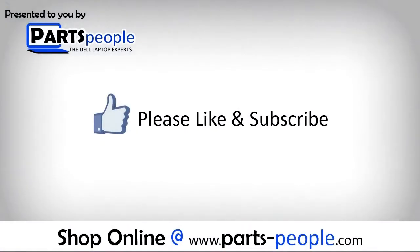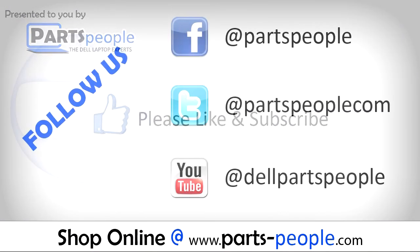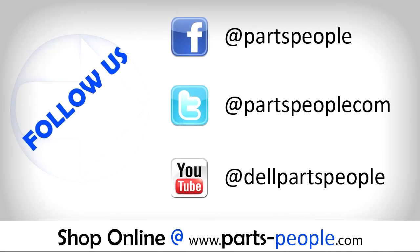Partspeople.com — we hope you found this tutorial useful. All parts discussed in this tutorial can be found at partspeople.com. We hope you have a great day.